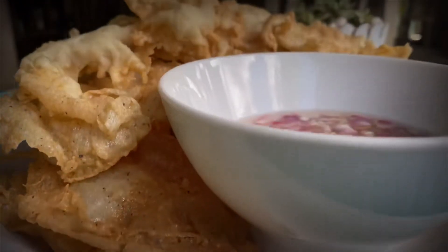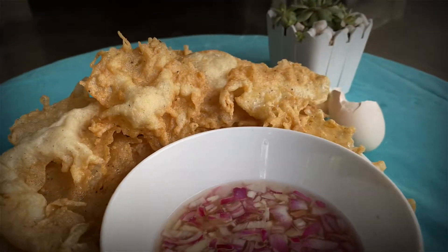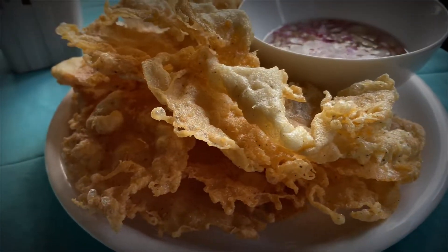At para sa exact measurement ng ating ingredients, ay ipapakita ko sa bandang huli ng ating video. Abangan nyo na lang, mga ka-Bergs.